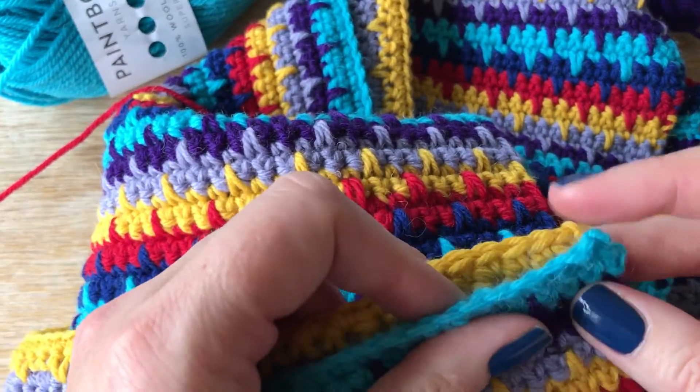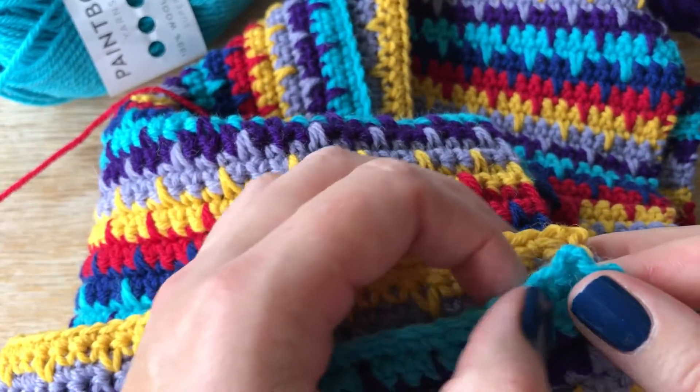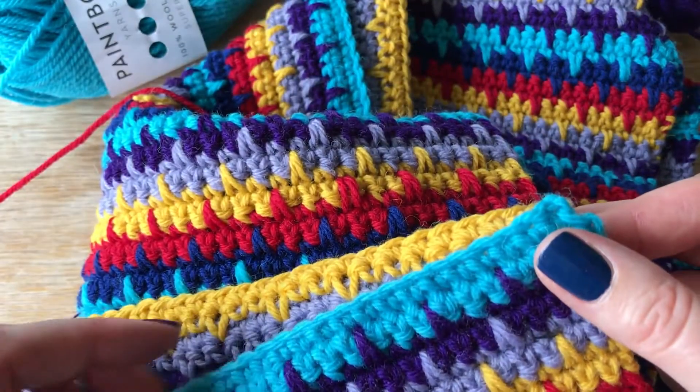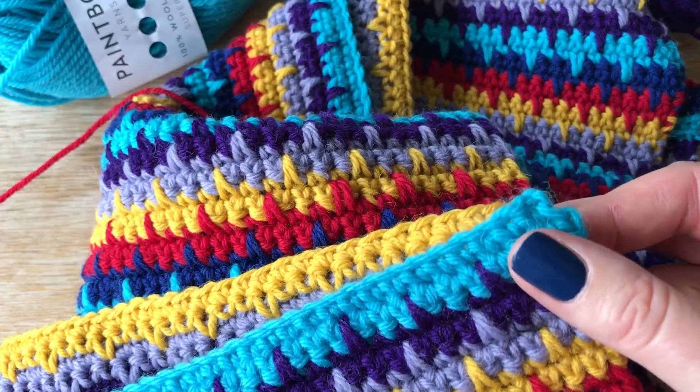If for whatever reason you do find yourself with, say, three left on this side and two on the other, just work a decrease. I wouldn't bother ripping it back for that — it will not be seen. Work a decrease a couple of stitches from the end and nobody will ever see it.